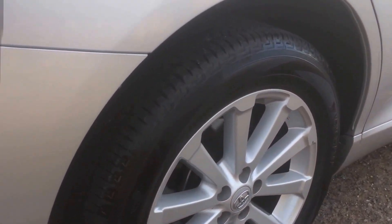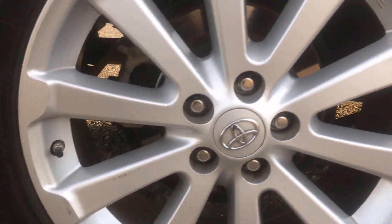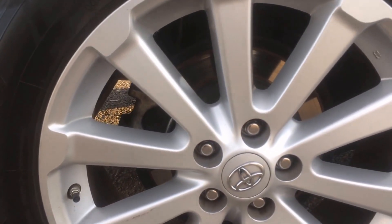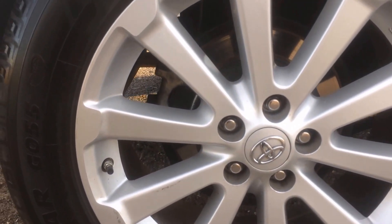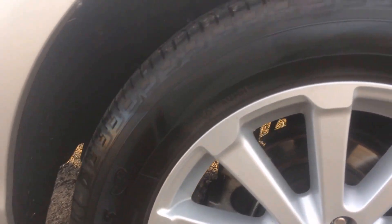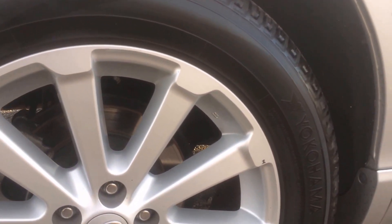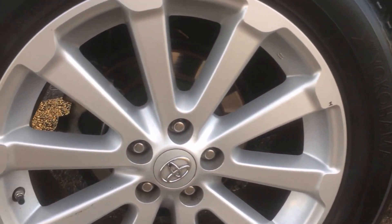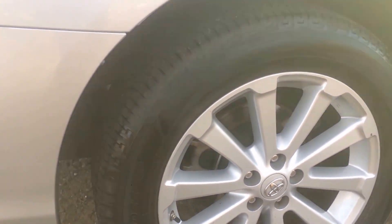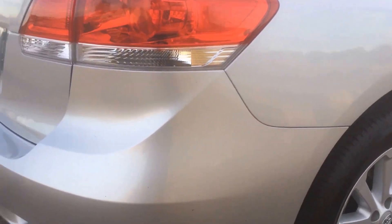One thing I do want to mention is that the car does have big tires — these are 245/55R19s. They are very expensive to replace; for a set of four going cheap, it'll cost you about $800. That would probably be the most expensive repair or replacement on this vehicle.